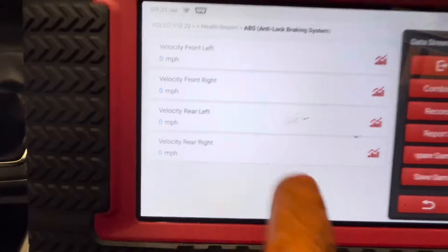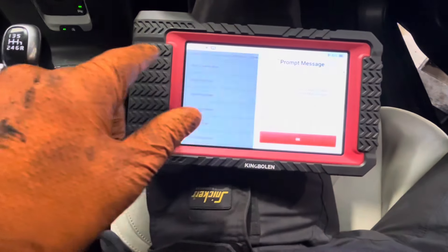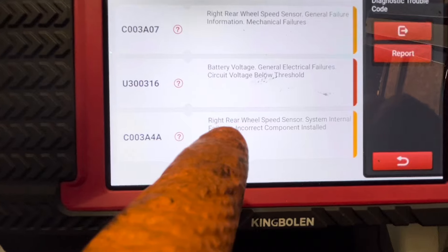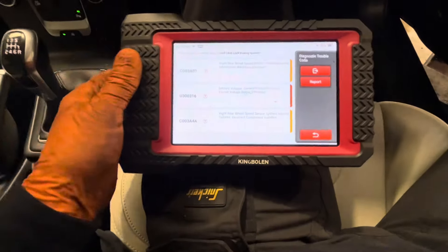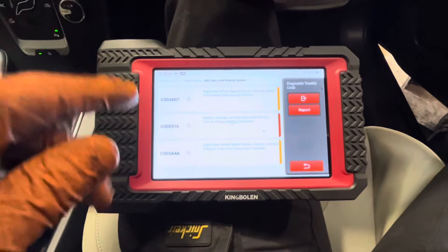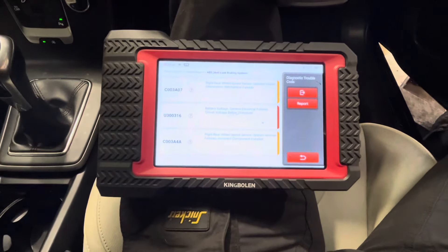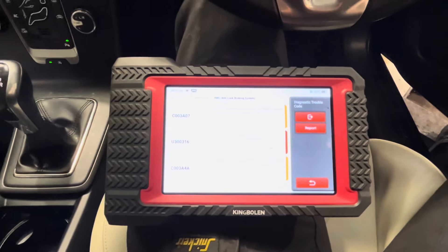We're aware we have no speed reading from this wheel. Going back to interrogate fault codes a little more — right rear wheel speed sensor general failure, right rear wheel speed sensor system internal failure, incorrect component installed. That's kind of enough — you can see what this scan tool has in terms of capability. It can get into every module, it's more than just an OBD code reader. It'll go into every module in the car.